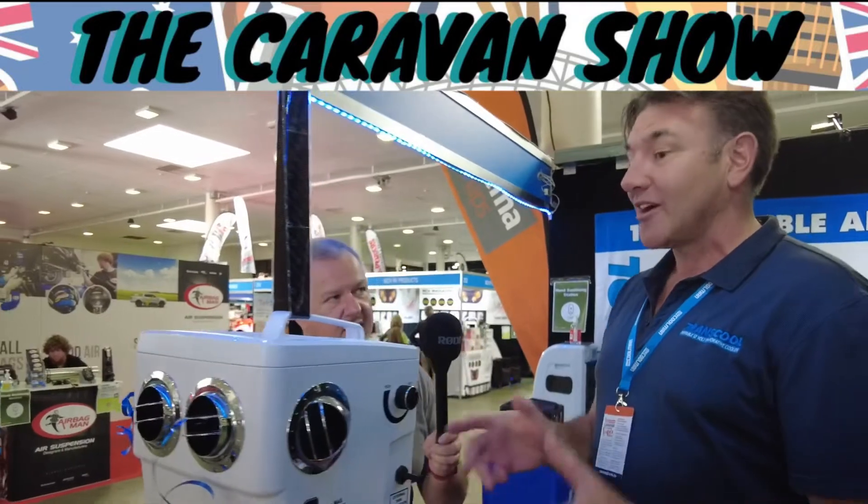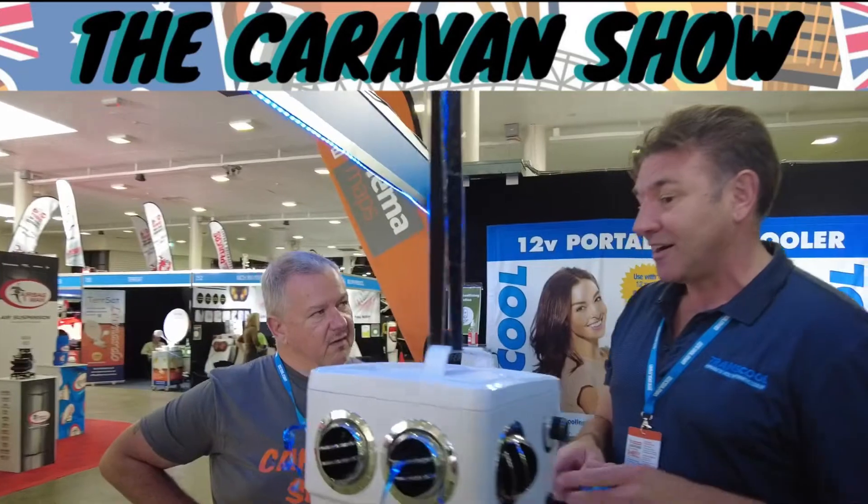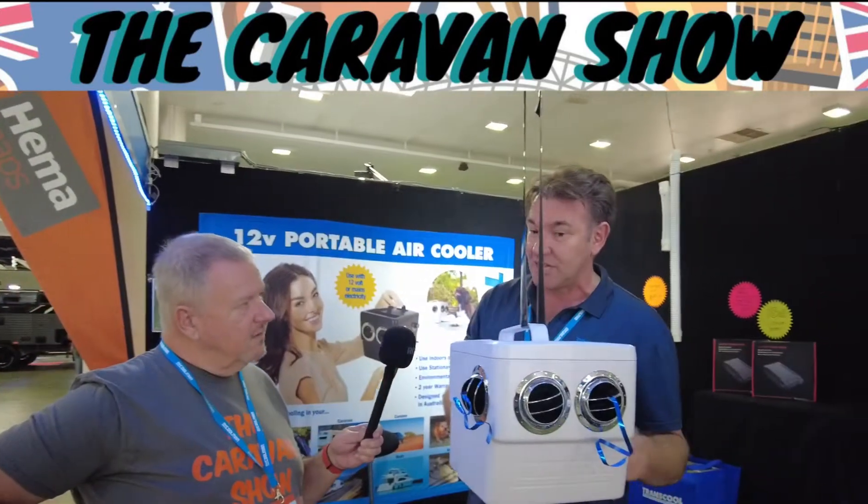They're lightweight, they're compact, they don't weigh much, they don't take up any room, and they don't draw much power. They're a 12 volt unit — they plug into a cigarette lighter socket with a big three metre cord. They also have a 240 volt transformer to plug into electricity as well.